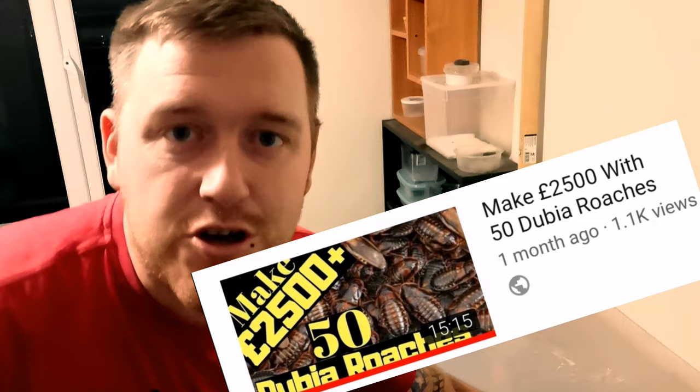In this video, I'm going to show you how you can build a simple piece of equipment to help you sort your dubia roaches a lot easier. You may remember not long ago I did a video that showed you how you can make £2,500 from breeding just 50 dubia roaches. I'll link that video just there if you want to take a look at it.